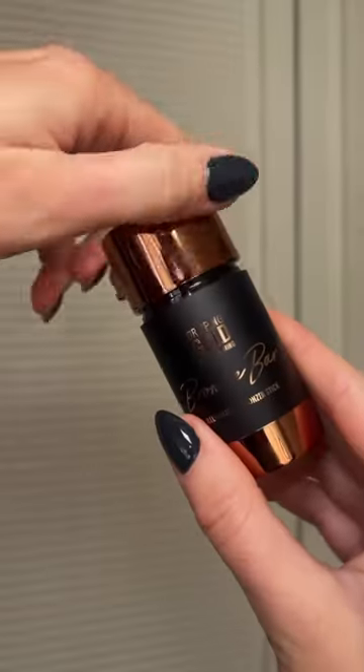Now on to makeup. I'm going to go with my Butt First Base in shade Rose Beautiful Skin Illuminator. It's the perfect base for your makeup — minimizes pores and makes your skin super smooth. Now that I've got my full face on, it's time to add some glow.